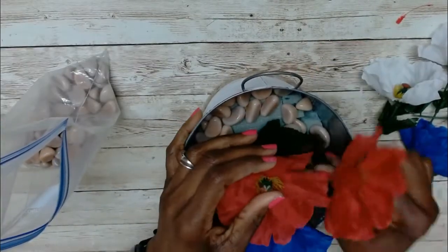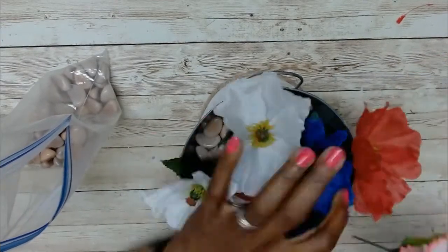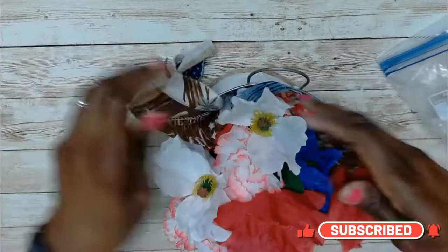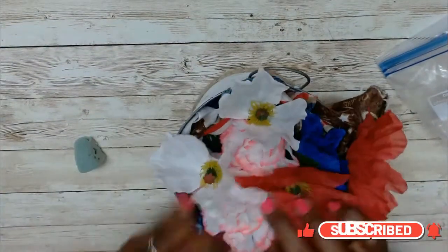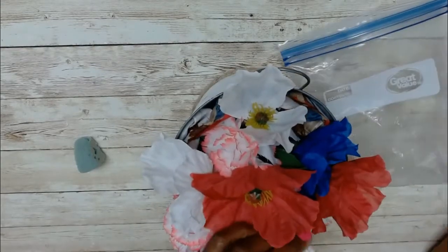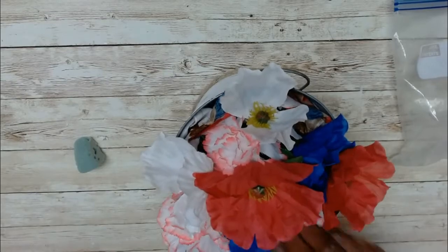After I was done adding the flower foam, I got this bunch of patriotic bouquet flowers from Dollar Tree. As you saw, I just cut them down and stuck them in the middle, added some extra flowers that I had. And what was left of the bandana, I just put that in there and called this done.